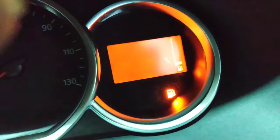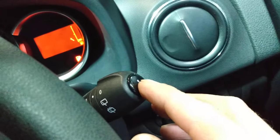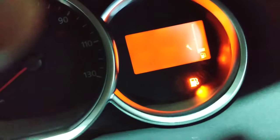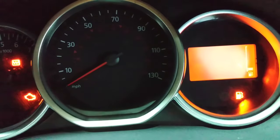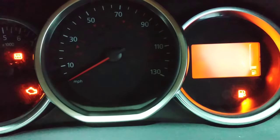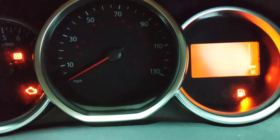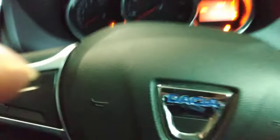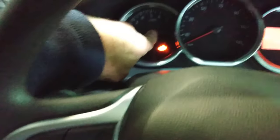You can see that small spanner on the screen. When the spanner comes up, hold this button down for more than 10 seconds. The process is then done — the spanner disappears and the service light is also gone.